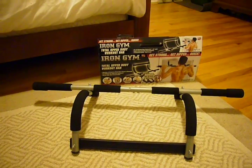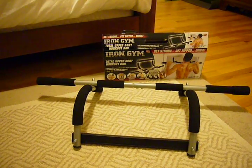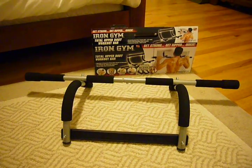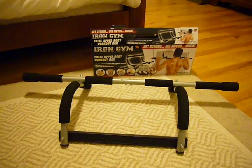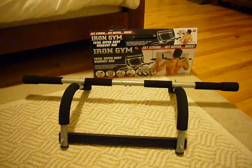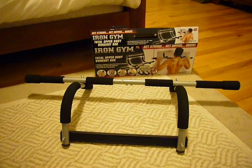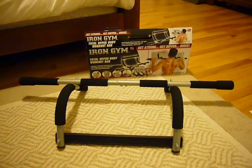Using movie magic, we now have the assembled Iron Gym Total Upper Body Workout Bar — assembled in 10 minutes. Not too bad. I probably would have done it faster had I looked more carefully at the instructions, but we never look at manuals, so it took me 10 minutes. Probably should have taken 5. We're going to give it a whirl right now.